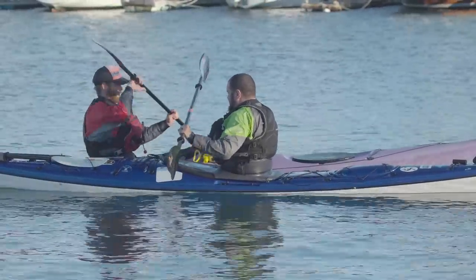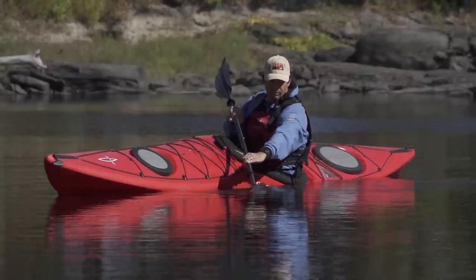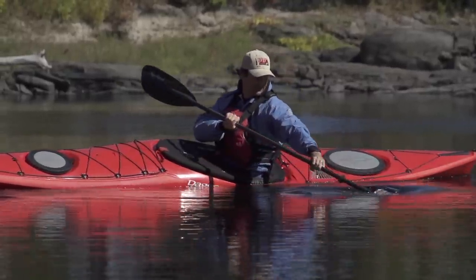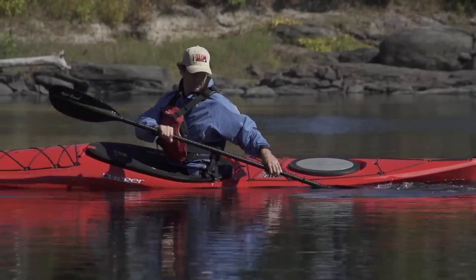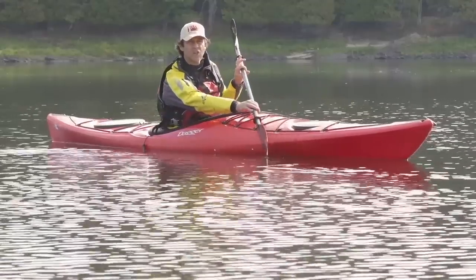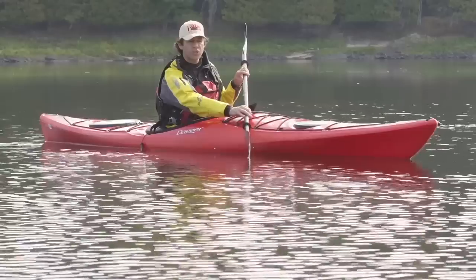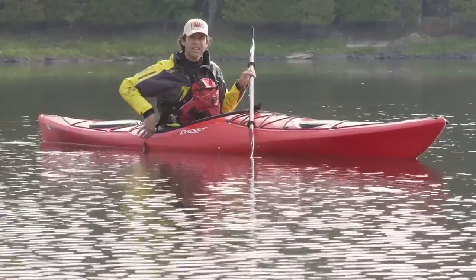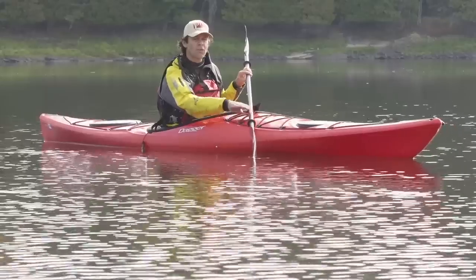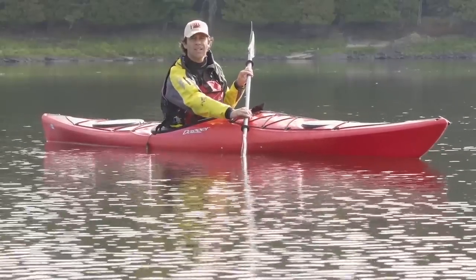The third and final technique that all touring kayakers should know is the sweep stroke, because it's the easiest way to turn your kayak whether sitting still or in motion. The sweep stroke starts with your paddle blade in at the toes, fully immersed and your hands kept as low as possible. Unlike the forward stroke, which draws the paddle alongside the kayak, the sweep stroke involves sweeping as wide an arcing path out to the side of the kayak as you can.